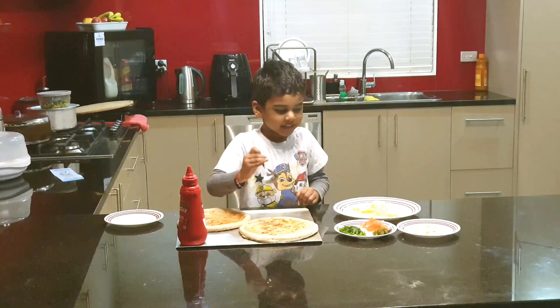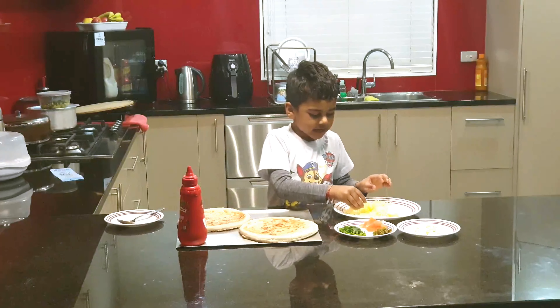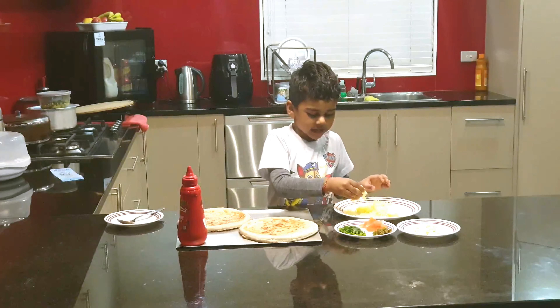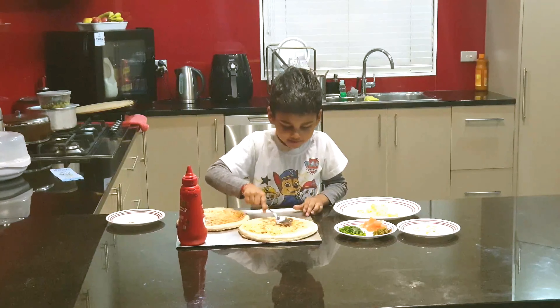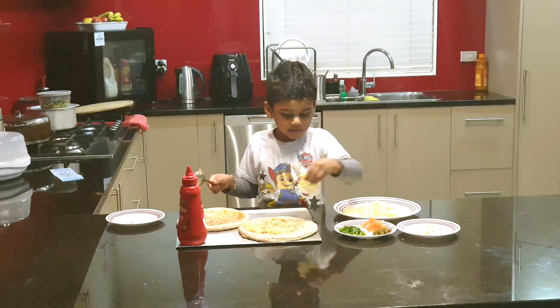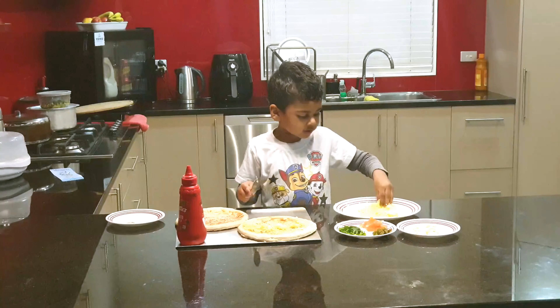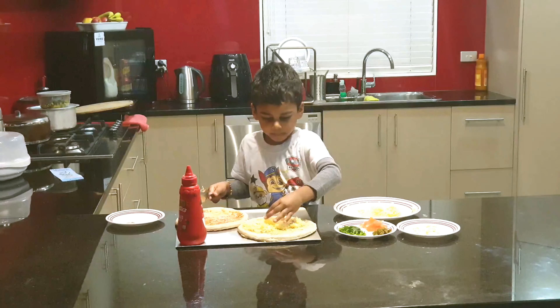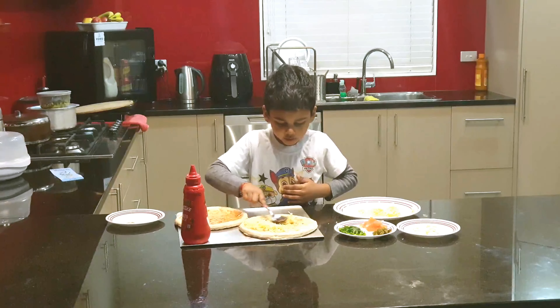Then I'm going to add cheese all over and spread it out. More cheese, there, more cheese. Rub it up, rub it on.